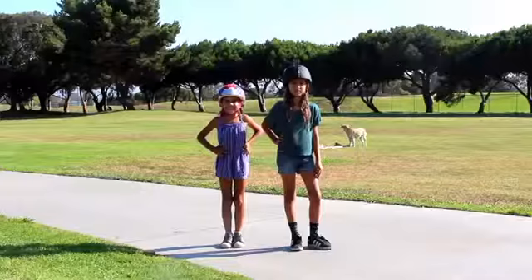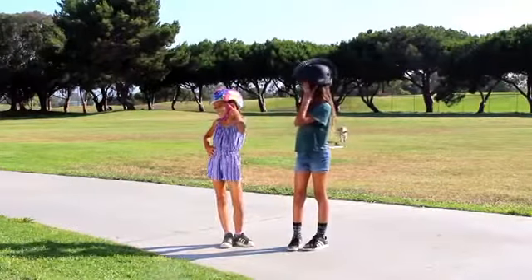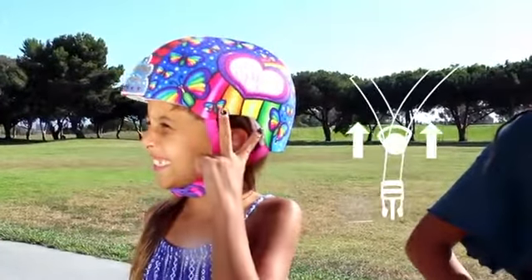The perfect fit is snug and level on your head. Use two fingers above your eyebrows to double-check. Next, make a peace sign to check if the straps fit around your ears — and you got to tighten that strap, girl!